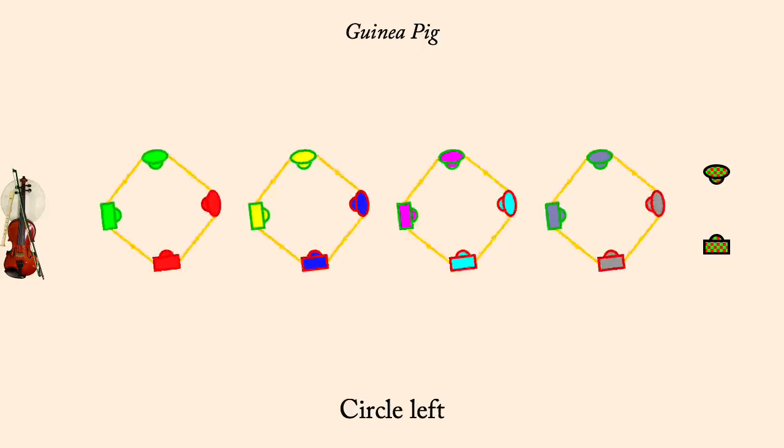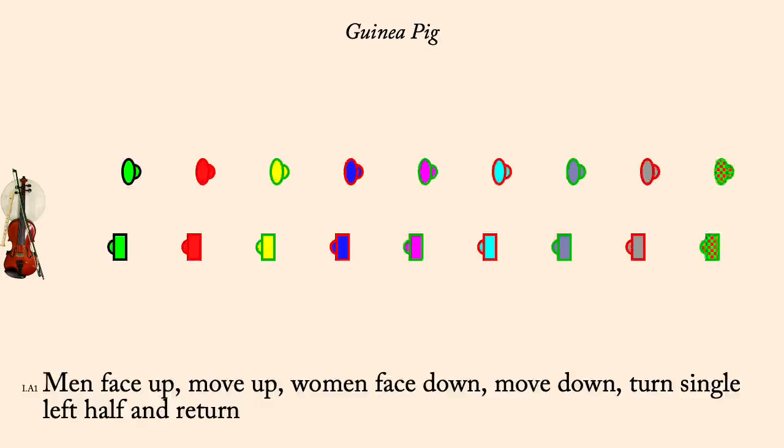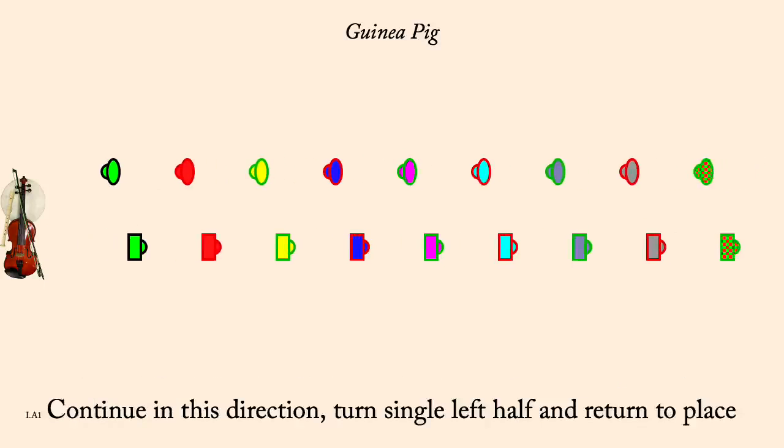Circle left. Men move up, women down, turn, return. Men move down, women up, turn, return.